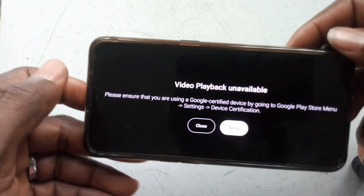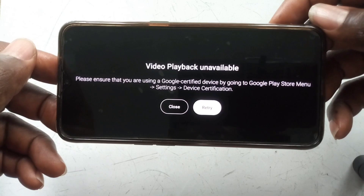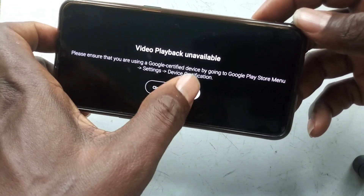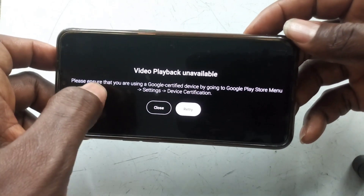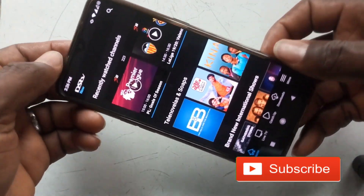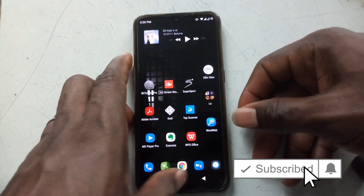Some video streaming apps won't work — they will warn you about device certification. So if you run into this problem or you have it on your phone and you want to fix it permanently, let's show you. Welcome back to Smart Depot. The message 'Please ensure that you're using a Google certified device' can be very annoying, so today we are going to show you a very simple, easy step on how to permanently fix device not certified.